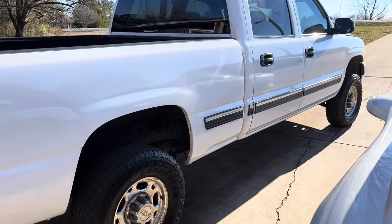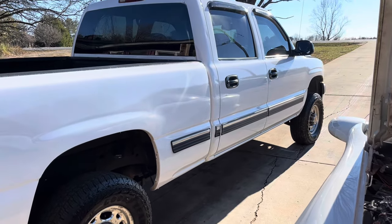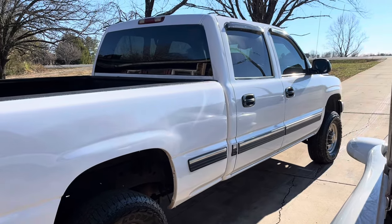Love this truck. Yeah, I know - too bad it ain't four-wheel drive, but it does everything I need. I had a four-wheel drive Tahoe and every time I took it in the mud... well, you know.